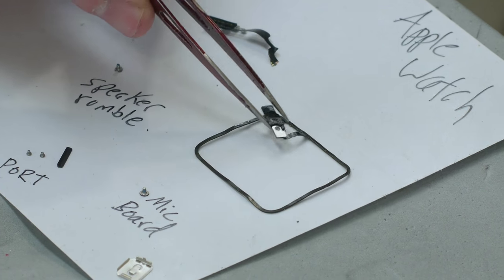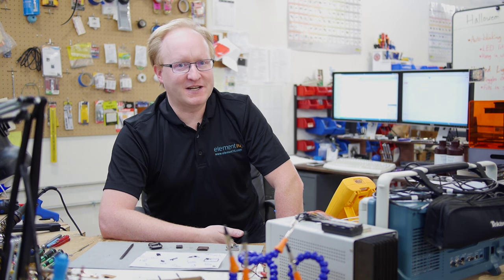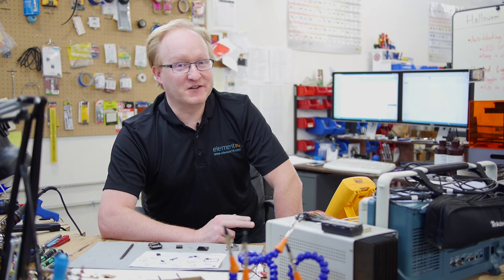That concludes the teardown of the Apple Watch. The thing I found most surprising was the size of the Taptic Engine — the linear actuator for feedback. It was probably like three times as big as your typical rumble motor in a cell phone, so that must have been really important to them. The battery takes up a lot of space too, but that's common — most cell phones are like 70% battery if you open them up. Overall, a well-built product, although I wish it used a little more screws and a little less glue. Have you ever taken apart something like the Apple Watch? Let us know at element14.com/tbhs, where you can also learn about other upcoming episodes, builds, and special events. We'll see you next time.